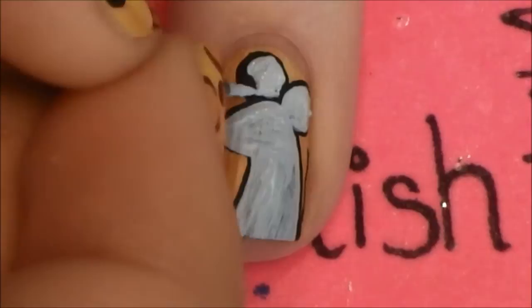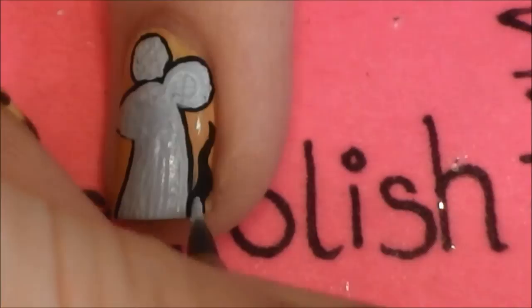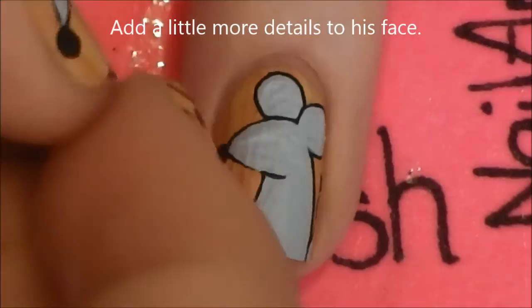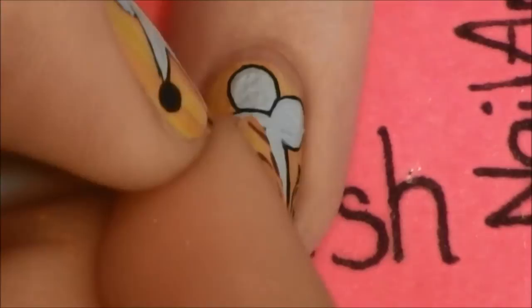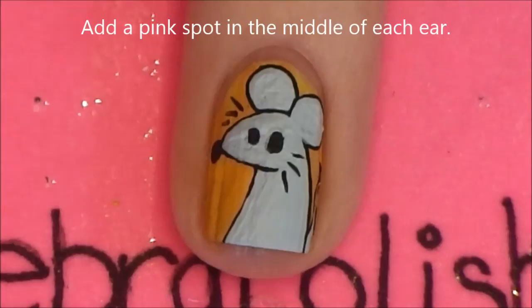On the background ear, leave a thin black line between that ear and the rest of his body. Also fill in his tail with gray paint. Define his head with a black line, then give him eyes and of course whiskers. Add a pink spot in the middle of each ear.